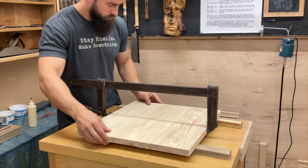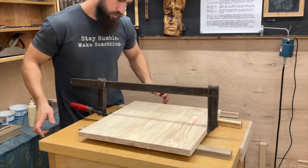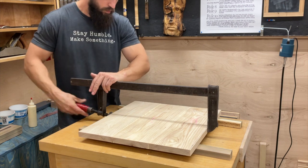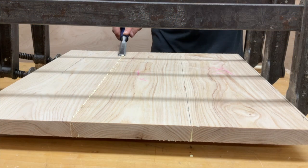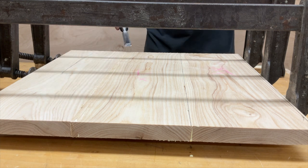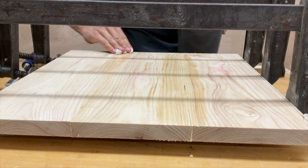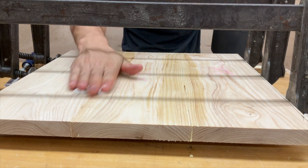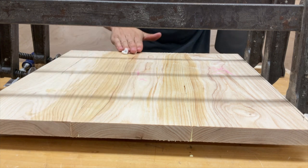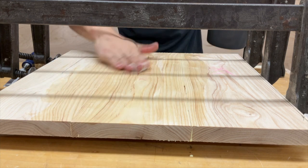How many clamps you need to clamp a tabletop like this is entirely subjective. For large panel glue-ups, just make sure you're getting a good bead of squeeze-out along the entire length of all the butt seams. You don't need to incorporate biscuits or dominoes — you can for alignment purposes if you like, but they're not adding any strength to the joint. A good tight butt seam with some glue is going to do you just fine.